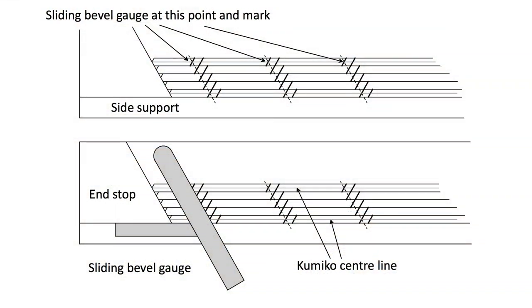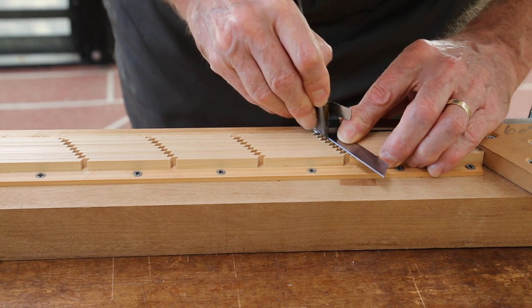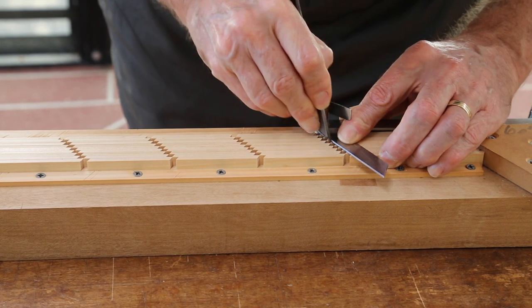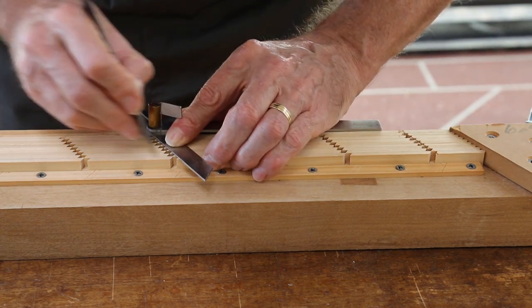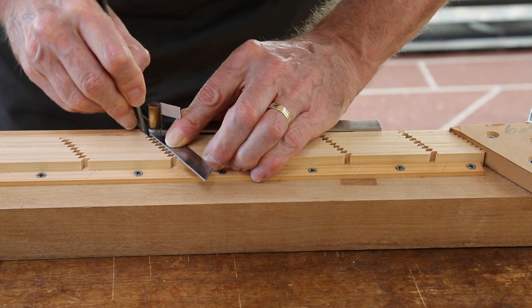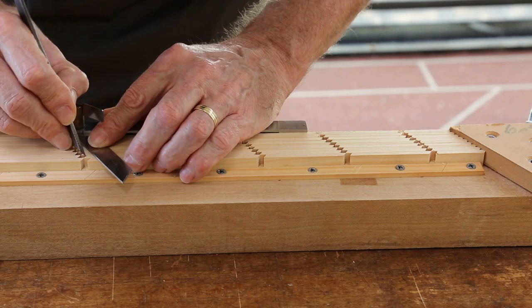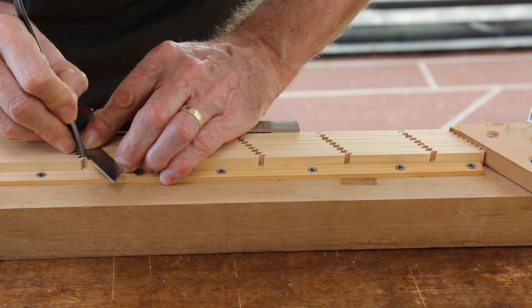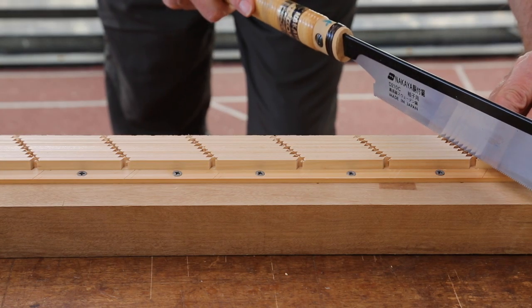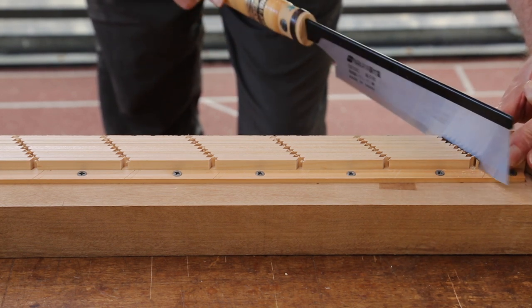Flip the jig around so the side support is facing you and mark as I explained in the coaster video. Here's the diagram again to show where to mark and cut. As I explained in the other video, take care so that the saw blade doesn't fall into the open joint.